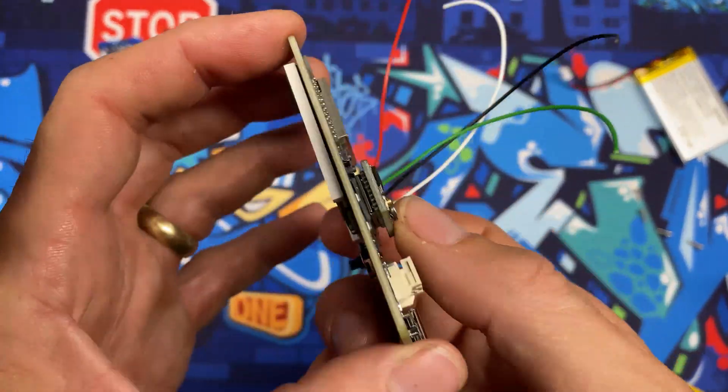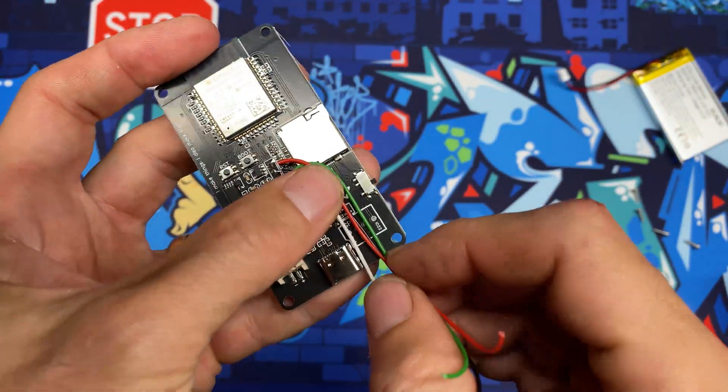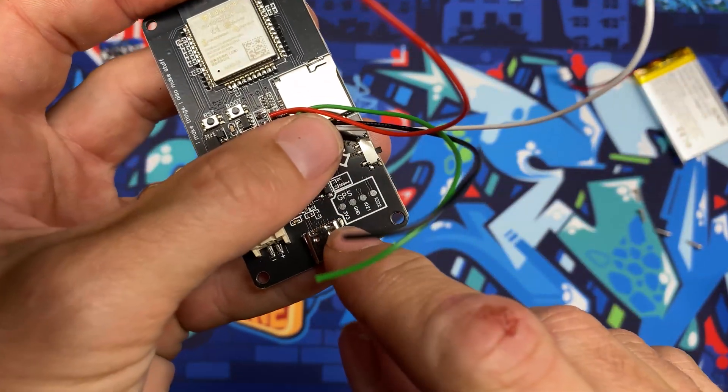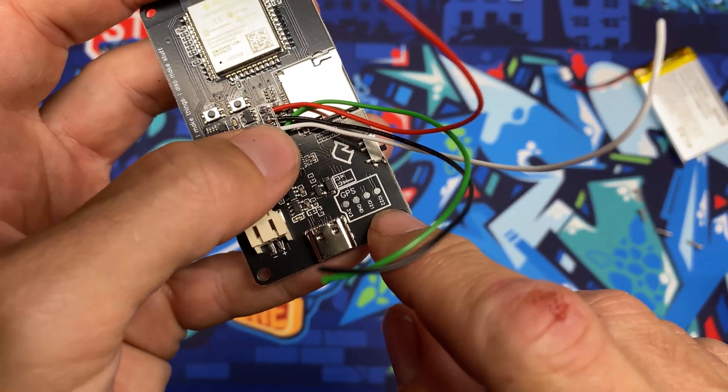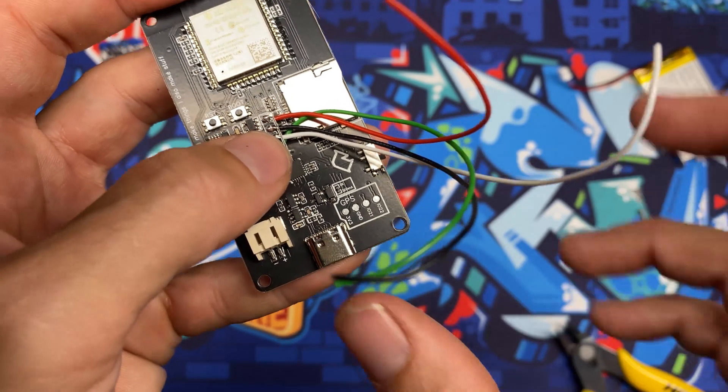Now that the GPS radio is mounted to the board, we'll run the wires down and cut them to length before soldering them in. Red goes to 3.3V, black goes to ground, white — which is TX — goes to pin 21, and green — which is RX — goes to pin 22.